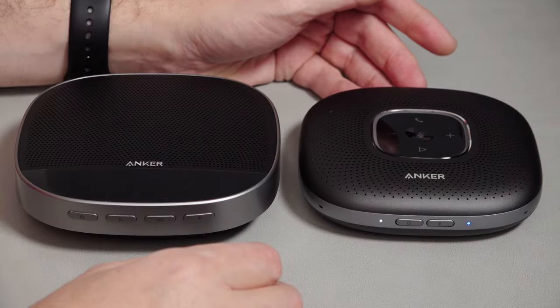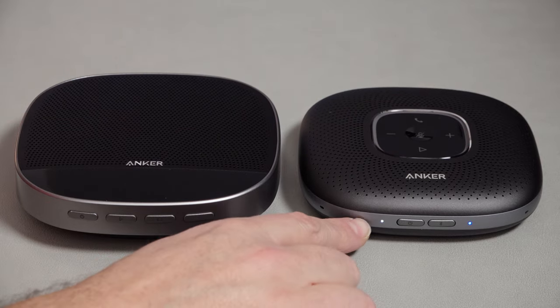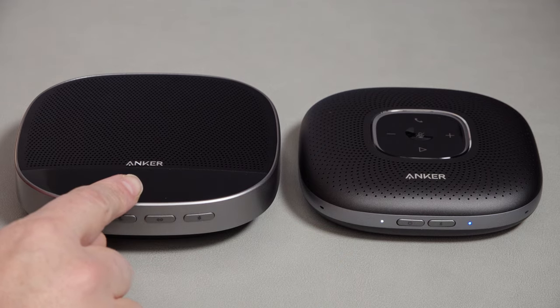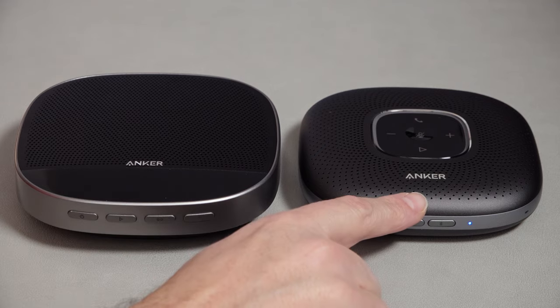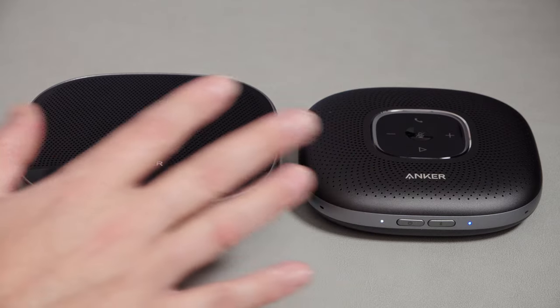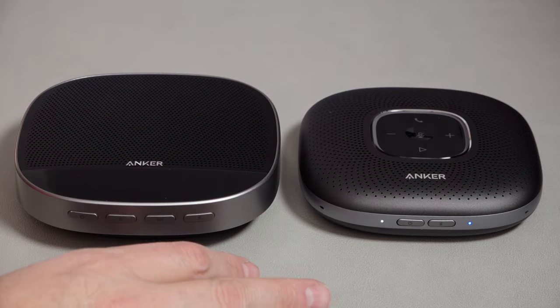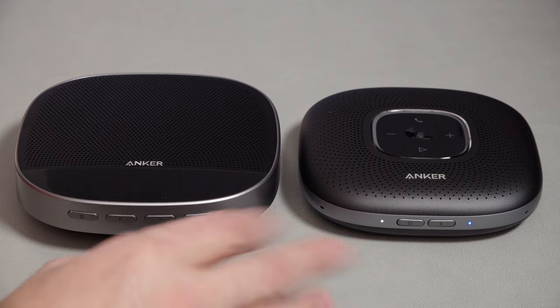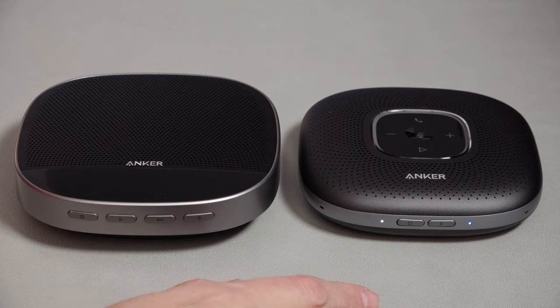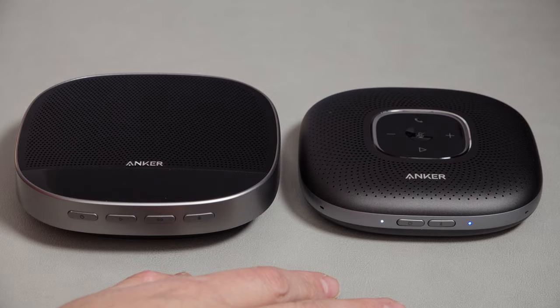So that was an unboxing and quick demo of the Anker UltraClear speakerphone and the Anker PowerConf S500 speakerphone. £89.99 versus £229.99 — very different price ranges and different target markets. How's the performance on each? Well, you can have a quick listen. Any thoughts or questions on the products — put them down in the comments and I'll check it out. I'll put product links in the description if you'd like to support the channel. If you like the video, do consider subscribing. Thanks very much for watching. See you soon.